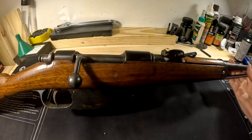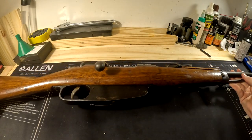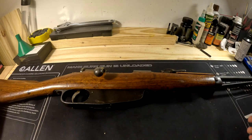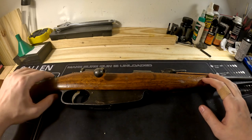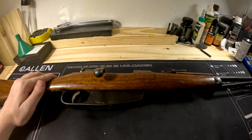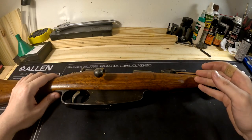And that, ladies and gentlemen, is the Carcano Moschetto cavalry carbine. I hope you guys enjoyed the video and found it informational and useful. If you like this kind of content and want to see more, please subscribe and like. Have a good day.